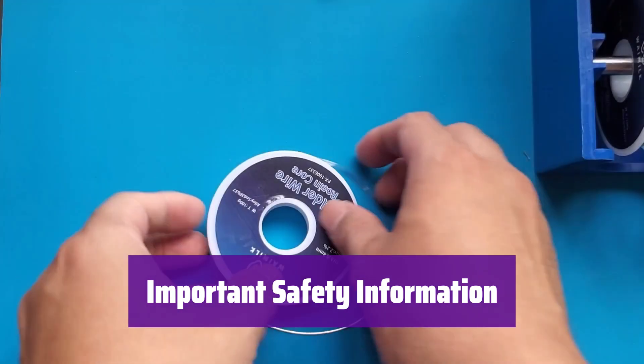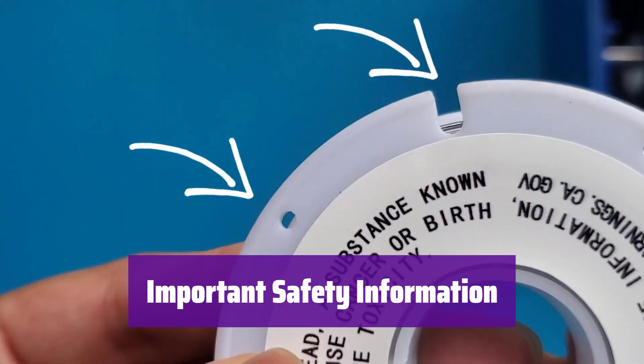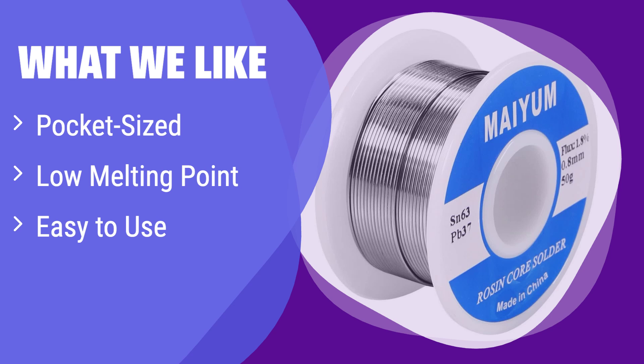This product contains lead, which is known to cause birth defects and other reproductive harm. Please refer to the Official Proposition 65 Warnings website for more information. What we like: it's compact and perfect for on-the-go repairs. Its low melting point makes soldering quick and easy, even for beginners. If you need a convenient and user-friendly option for small projects or repairs, this is the one for you.